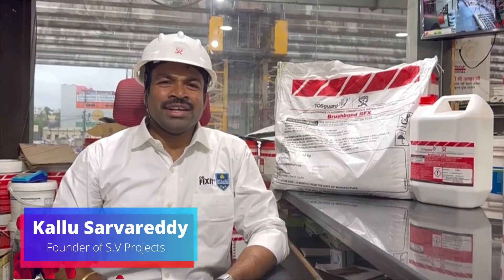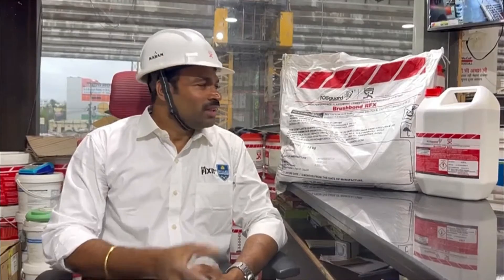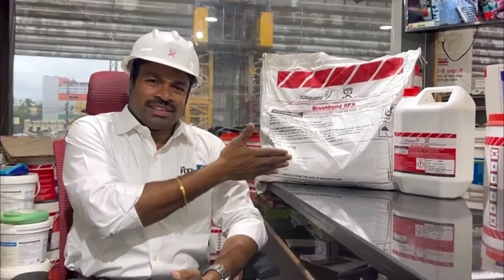Hello, this is Sarwar Eddi, founder of SP Projects Waterproofing Products. Here is the most famous and popular product: Brush Bond RFX.